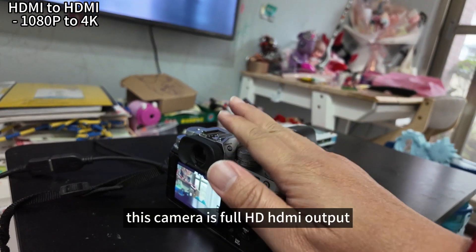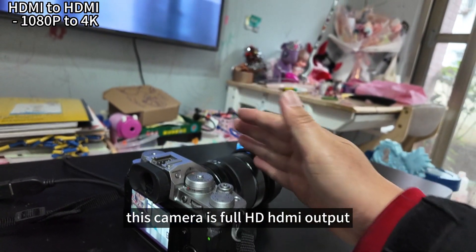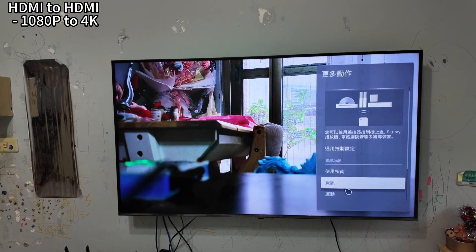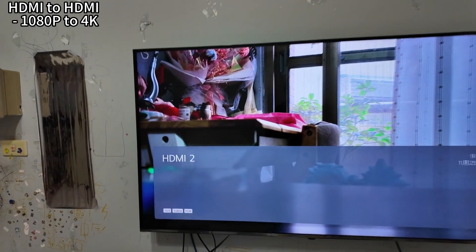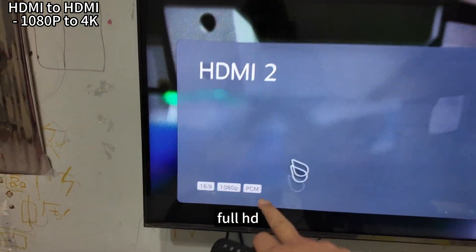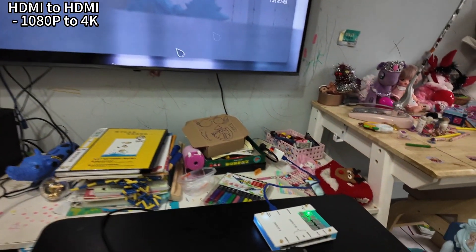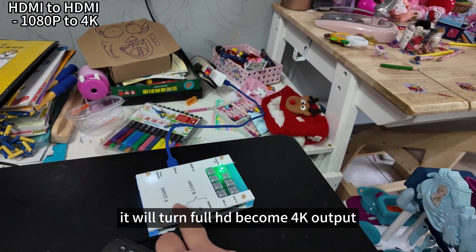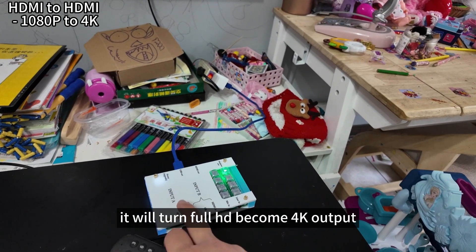The second demo: I will introduce 4HD HDMI becoming 4K HDMI output. This camera is a 4HD output. After connecting this adapter to HDMI, it will turn the 4HD signal into 4K output.